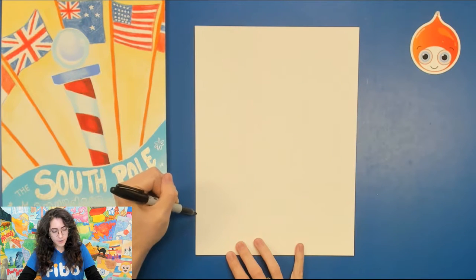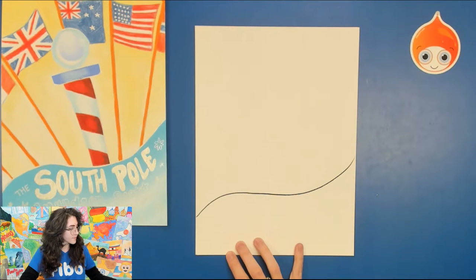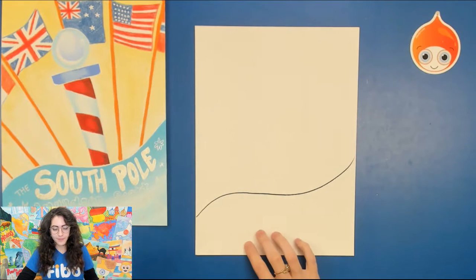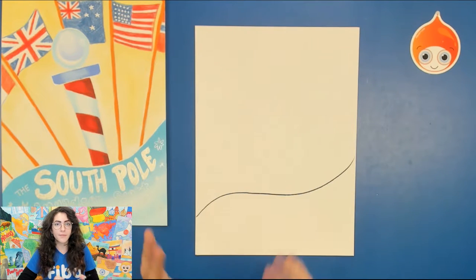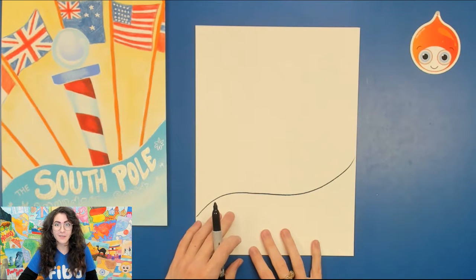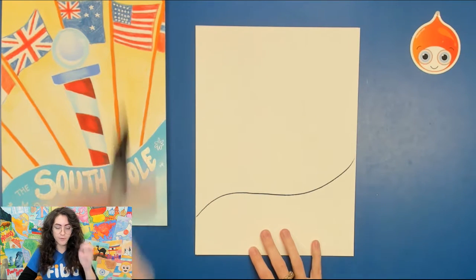Start on the side of your paper towards the bottom and draw a big wavy line upwards. Now at this South Pole station, there are usually only about 50 people manning it, and that's pretty much all the life there is out in the middle of the South Pole. It's stationed right in the middle of the driest, coldest place on earth, so much so that life can't really survive there.